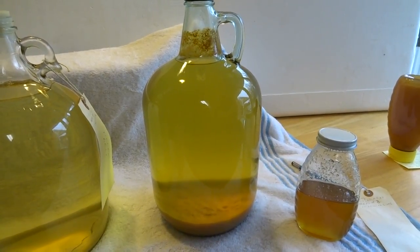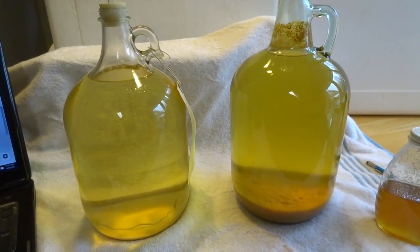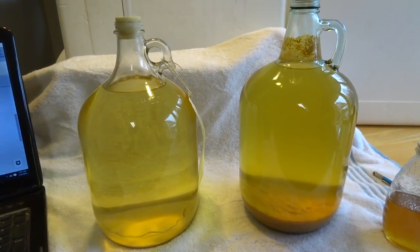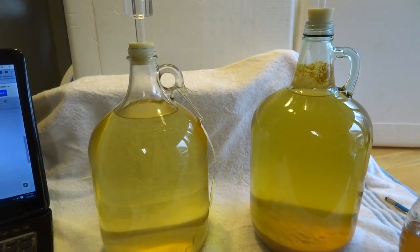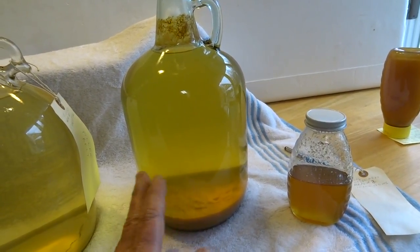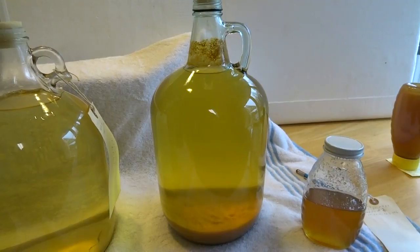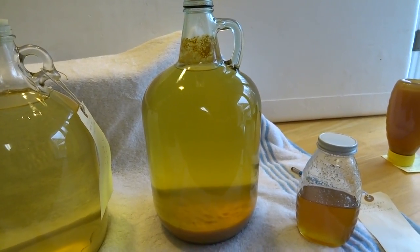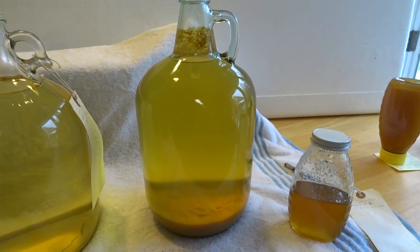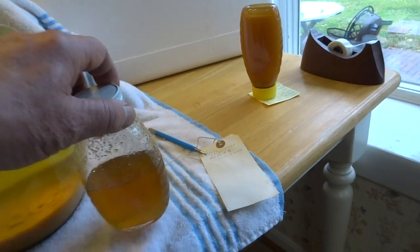It takes some experimentation. I selected one-gallon jugs because I'm a novice — if I mess up a batch, I don't want to ruin five gallons. One of the guys in our club does it this way. You can do this really cheap: get yourself some Carlo Rossi four-liter jugs. The wine may not be the best, but have a party, let them drink it, and you get a nice jug perfect for making small batches of mead.